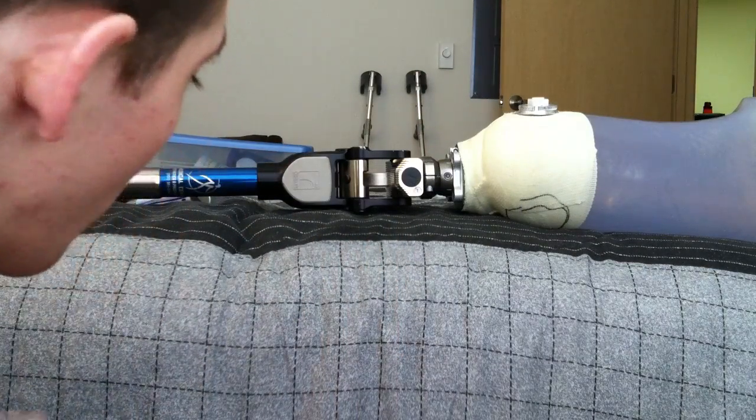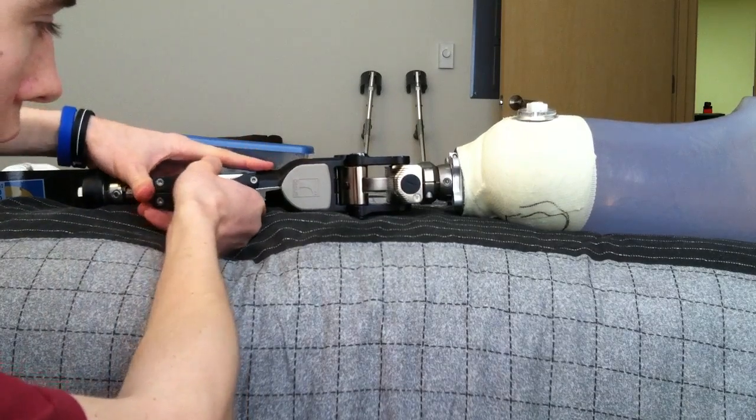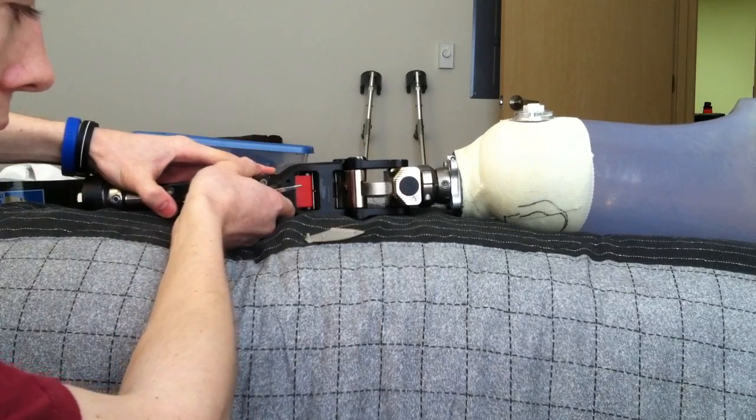In order to switch out the bumpers on the front of the knee, you have this panel here. You insert a screwdriver in the front and you flip it out.